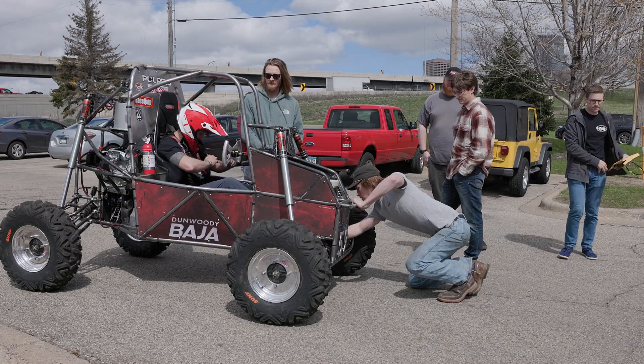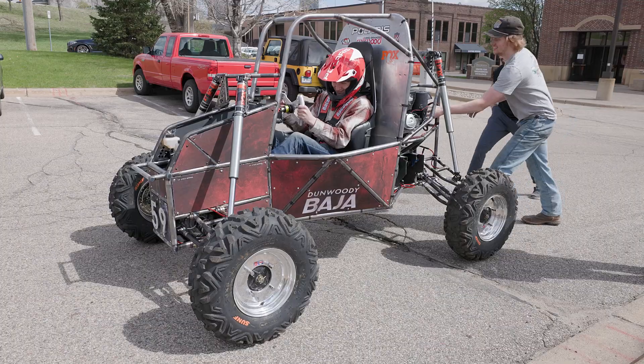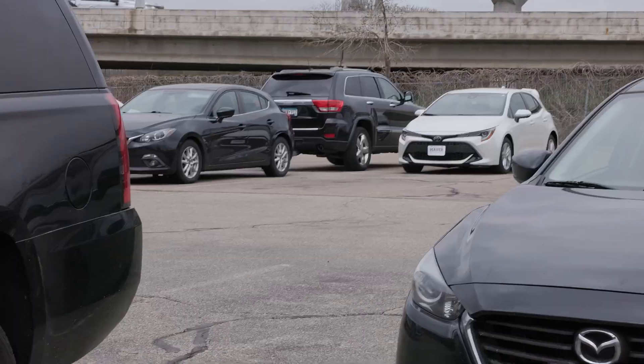The first time we got over to the garage, we started it and tried to gas it — it went about six inches and then some of the chain stuff broke. After a few fixes, our actual first test drive was really fun because nothing broke. We ripped around the parking lot and ripped up the hill.